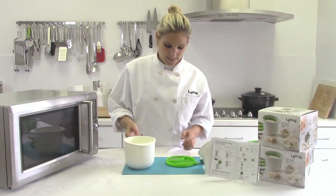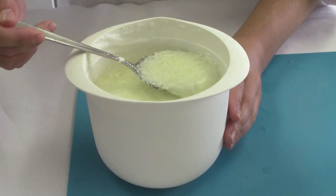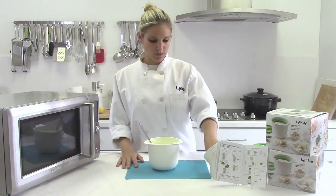Now pour the acid into the milk. Give it a stir, and you'll start to see it separate almost immediately. Last, it's time to add your salt — one teaspoon of salt.